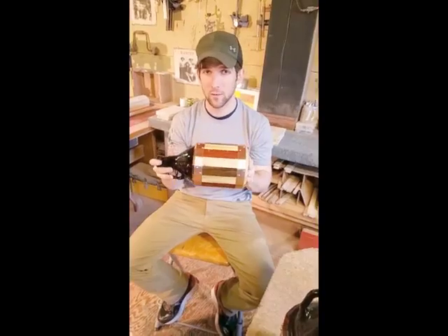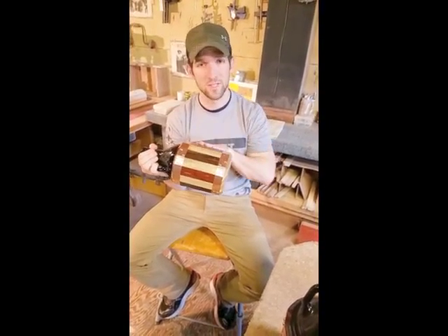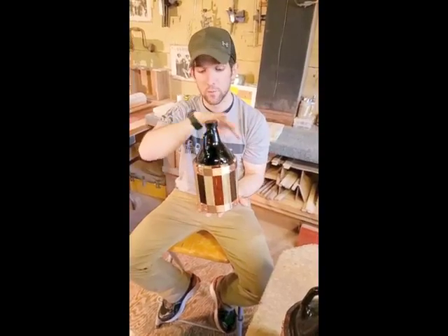It is permanently sealed in there. It cannot come out and is not designed to come out. The wood is water resistant and beer resistant — it's ready to get beer all over it.